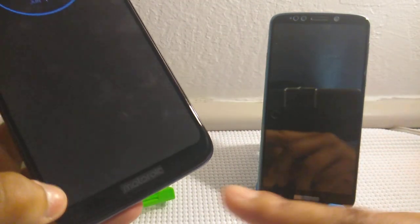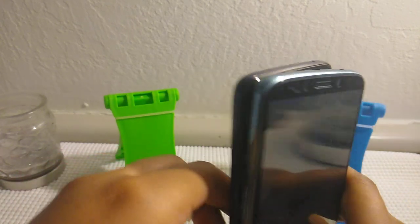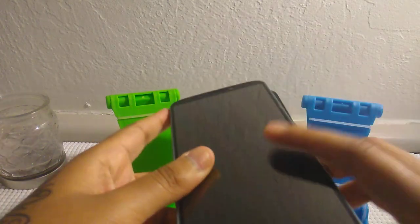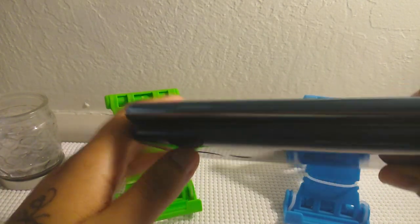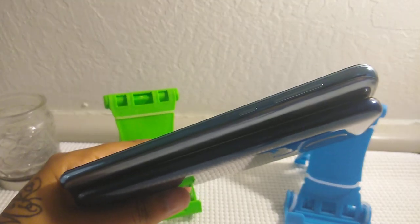I believe it's 8 megapixel on that one as well. We both have the Motorola branding on top. It's about the same height and width — I believe the E5 is a little bit wider, but on the top it's very much the same. At the bottom, this is where we get a little different. On the E5 you have a micro USB, and on the G7 Power you have Type-C. That's the only difference there, everything else is the same.